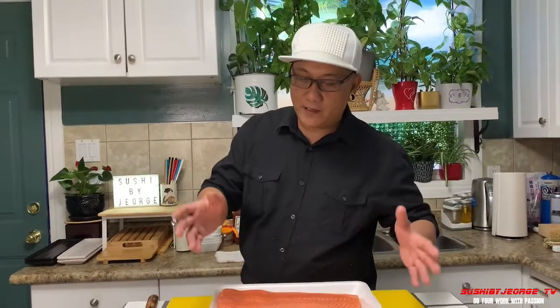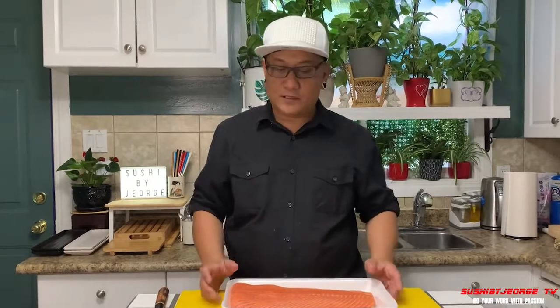Pero i-cure po natin ito kasi sa isda dapat malinis ka talaga kasi hindi mo alam kung sino humawak. So i-cure po natin ito kasi napili na. Kung ako yung nag-cut, okay lang kasi malinis talaga. Pero ito sa Costco, pili na, i-cure natin. So abayanan nyo mga ka-sushi kung paano natin i-cure at saka i-process ito.